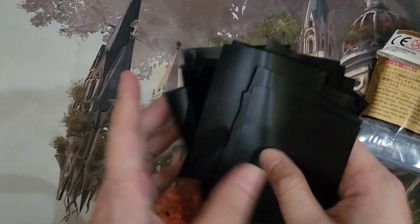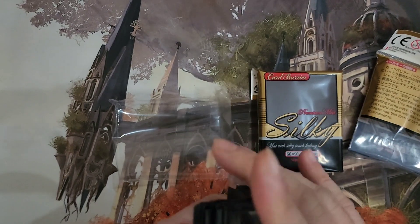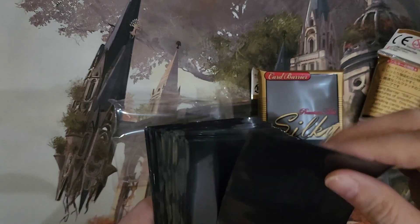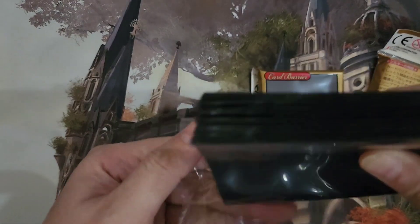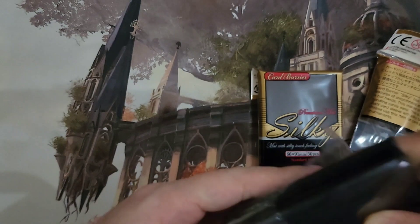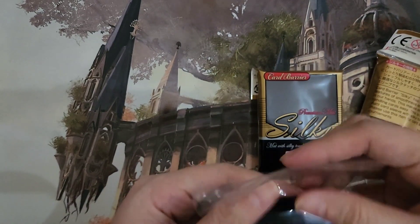They do feel nice without any cards in them. They're very thin — I think a little bit thinner than your standard sleeves — but I will sleeve up a commander deck and then get back to you with how it does.